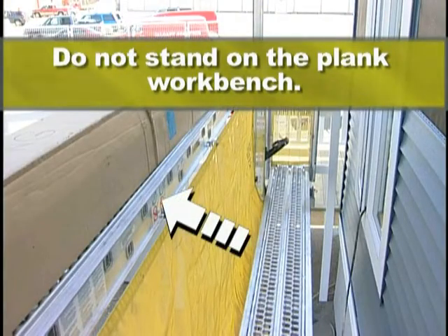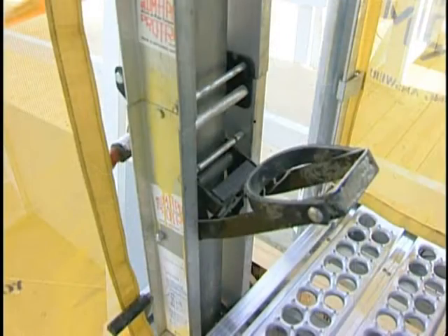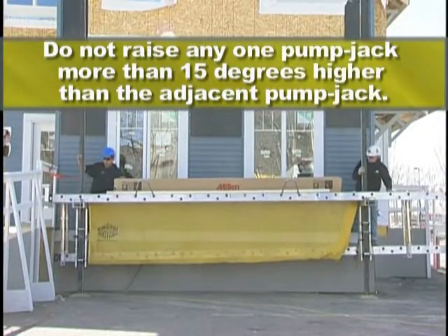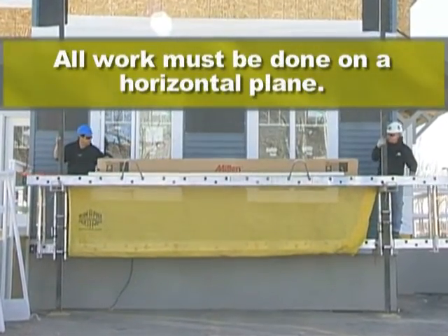Do not stand on the plank workbench. Secure all of your materials, tools, etc. to the workbench. Position pumping handles upright before descending. Do not raise any one pump jack more than 15 degrees higher than the adjacent pump jack. This is for erection purposes only. All work must be done on a horizontal plane.